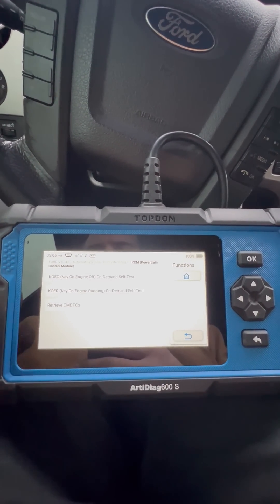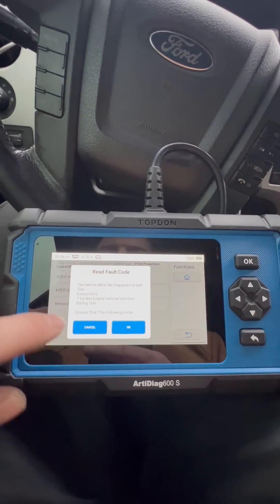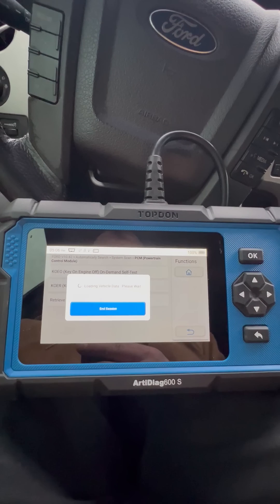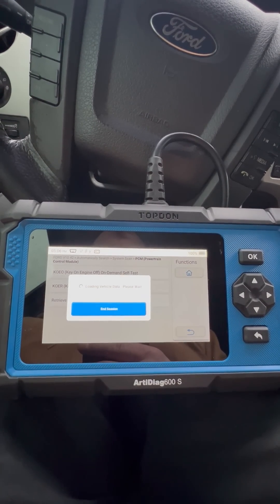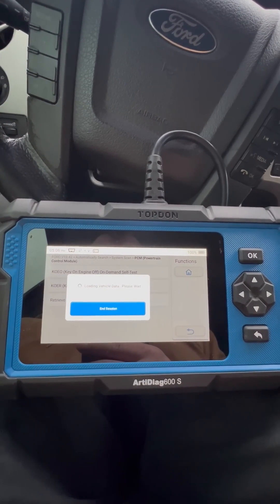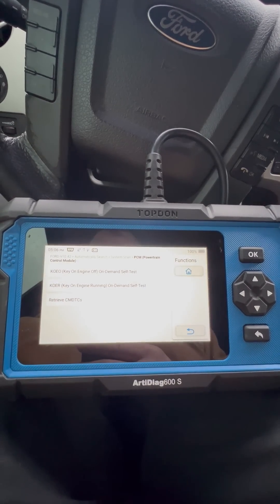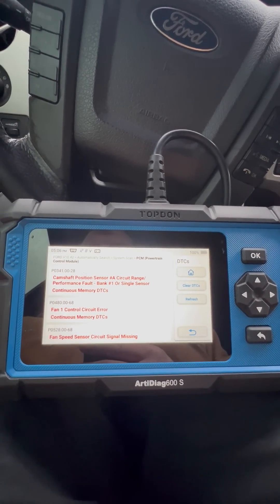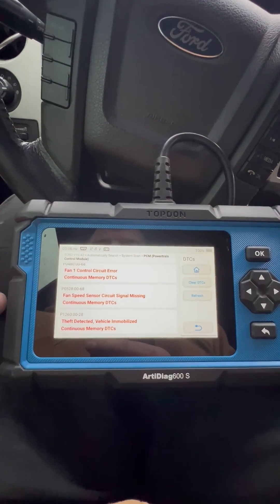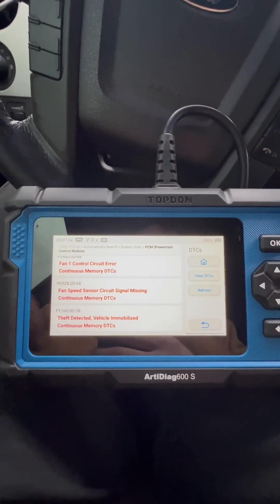We're going to read fault codes, and then we're going to go to key on ignition off. Okay, so we got some codes for camshaft and some fan speed codes, and a theft detection. So there we go guys. We'll go ahead and clear all these codes out and see if they come back.